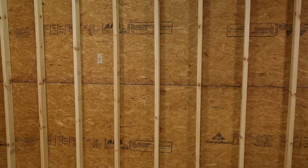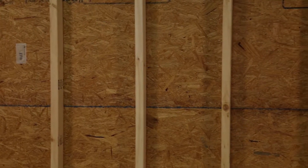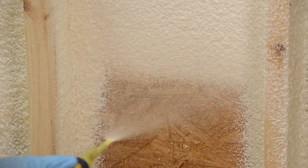We're going to show you a typical new wall construction project and how you can air seal and insulate in about the same amount of time it takes to simply insulate a wall. We'll show you how spray foam insulation air seals and increases the R-value in that wall.